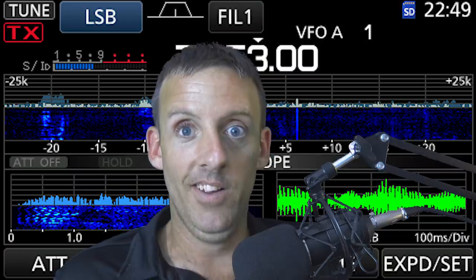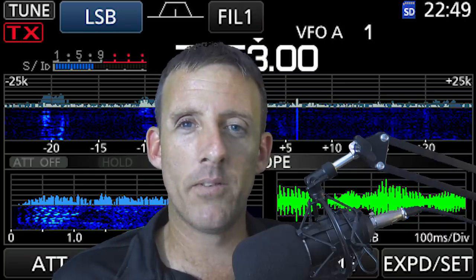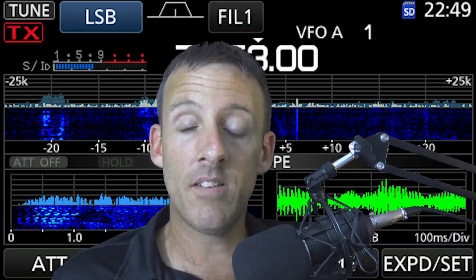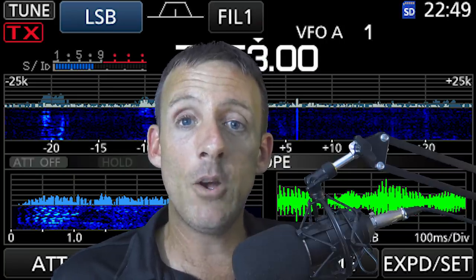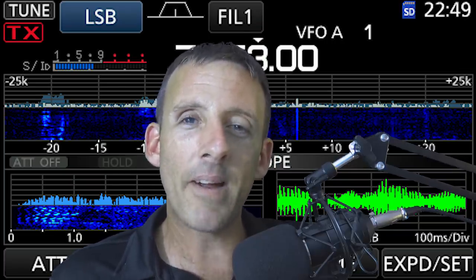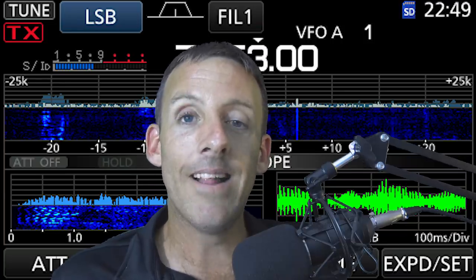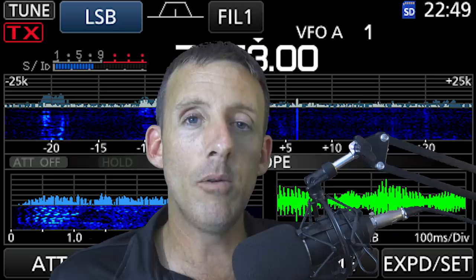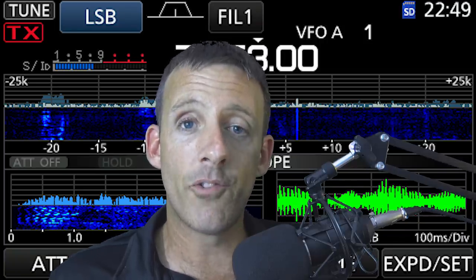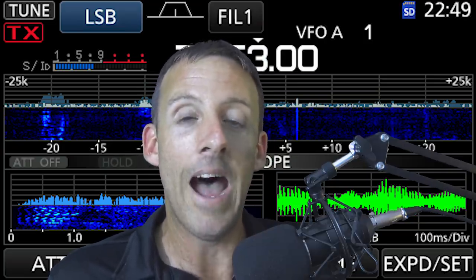Holy cow, I am exhausted — that's a lot of talking. For those who say this video is way too long, I apologize, but I got into an Elmering-type tangent and wanted to share my knowledge and opinions to help you make a decision. Maybe I geared you the wrong way, maybe you agree, maybe you totally disagree. I'm not going to ask you to smash the like button anymore — I just want more comments. I want to hear about when you first got into the hobby and bought your first HF radio, or if you're a newcomer with questions.